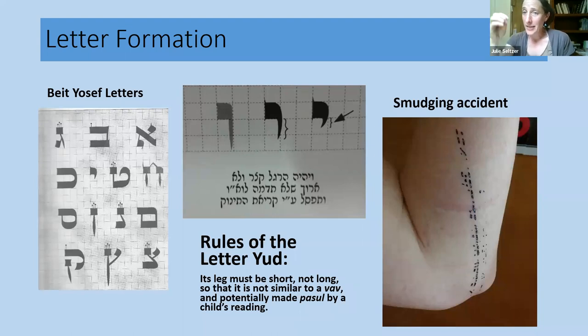I put this picture here because I thought it was funny. I'm a righty, and I needed to learn how to hold my hand writing right-to-left so my wrist wouldn't smudge the wet letters — because letters remain wet for about 20 minutes. But the smudging shown here is my whole arm slipping and falling into the line I just wrote, leaving a backwards line of Torah on my arm.